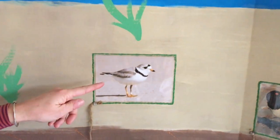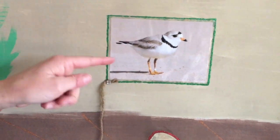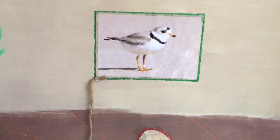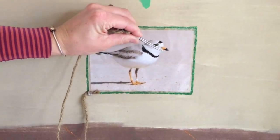Next we have the piping plover. This photo isn't to scale, but the plover is very small and it has a small, small beak — right there — just like a pair of tweezers.